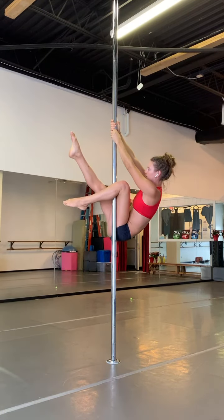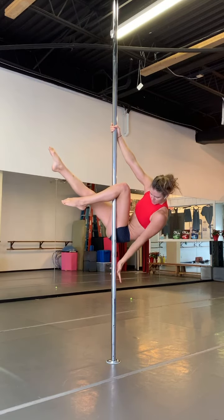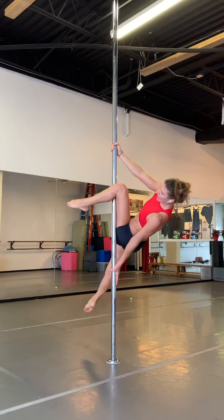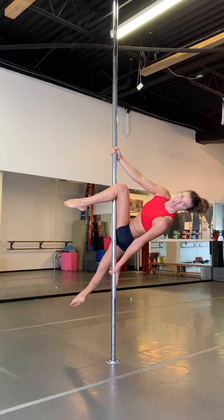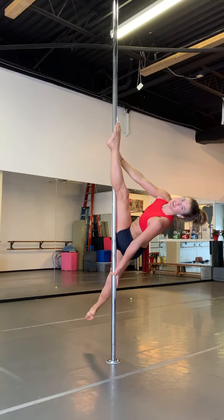Slowly slide down. If my left knee is hooked, my left hand is going to go down below. I'm going to drop my right leg back. You can hit a pose here, and then you can also straighten the left leg for grass monkey split.